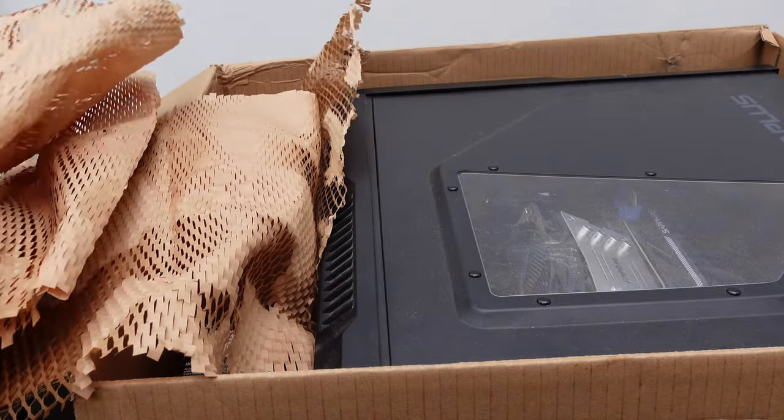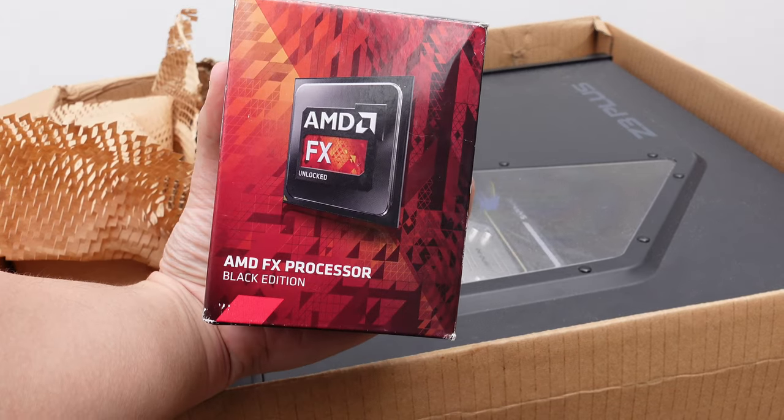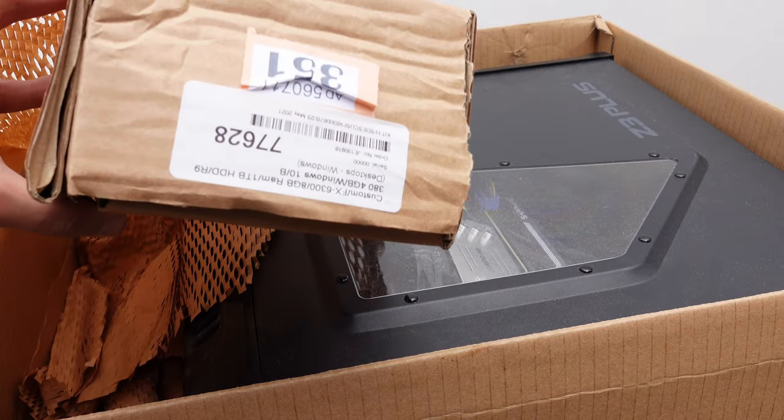What is up everyone? Today we're going to be reviewing this CEX PC or SEX PC or something. Inside we have the AMD FX6300 processor box and we also have this box of accessories.